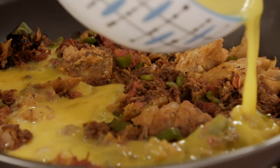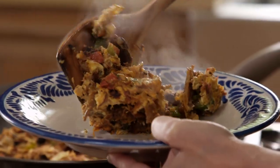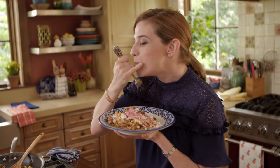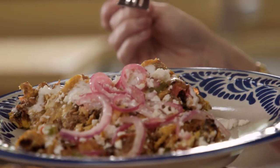And a crowd pleaser — eggs, corn tortillas. You see where I'm going here. Migas. Mmm, this is too good.